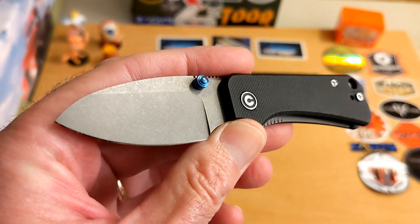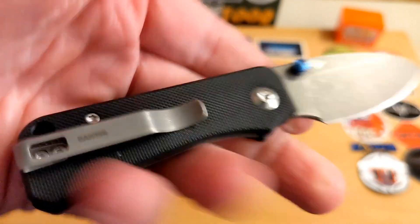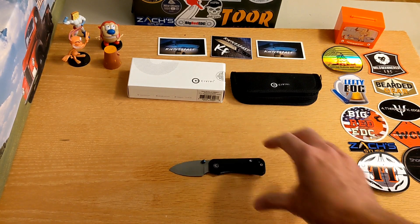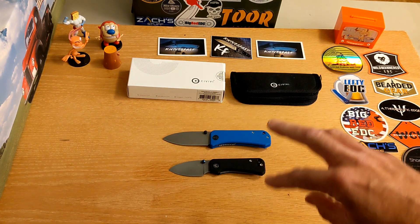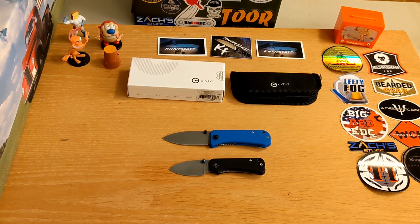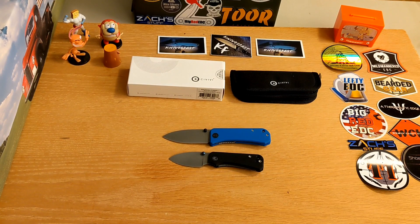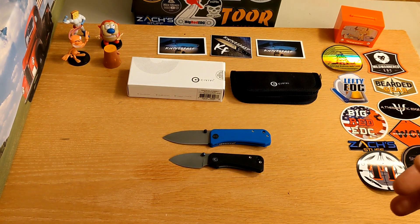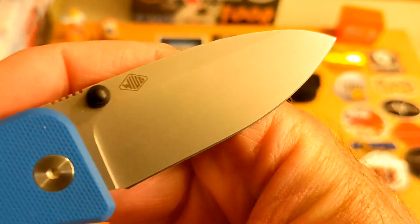So this is the Civivi Baby Banter in black. I'm going to grab out my original Banter — I forgot to have it on the table. WE Knives is the parent company; Civivi is their more budget line. Civivi is now moving into some different steels and ways of doing things, which is really sweet.